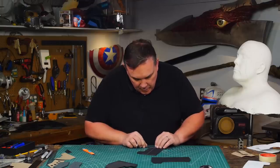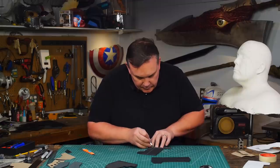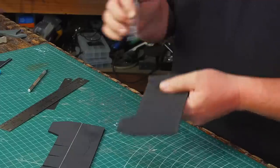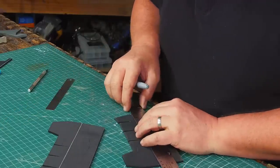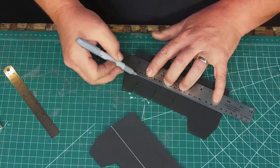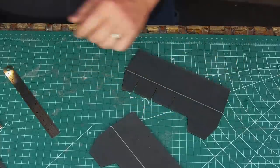There's a link for the pattern in the description of this video — I marked which sides need an angle and which are flat so it'll be easier when you're using the pattern. Because of the angle cuts I traced the center line again onto the back side of each piece, the side I didn't originally trace the pattern onto. I'm going to need them on both sides anyway.